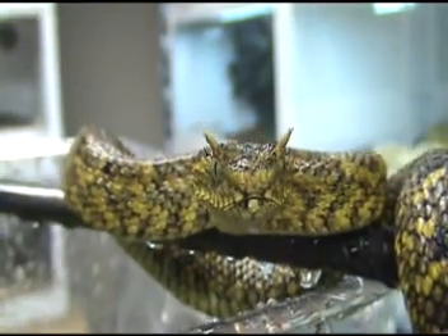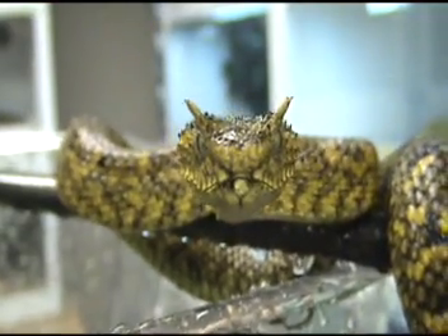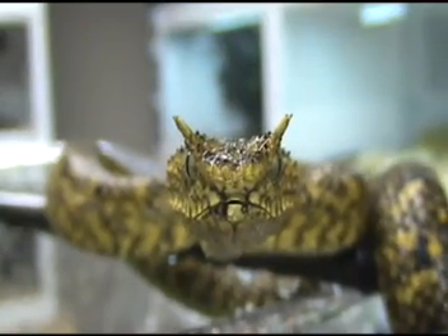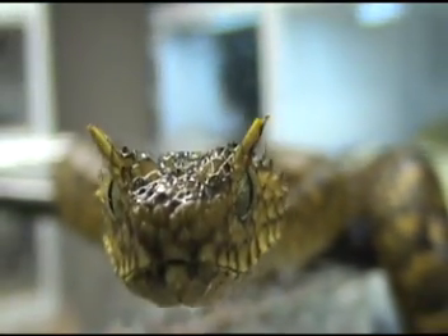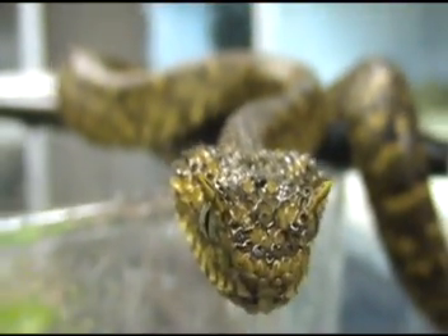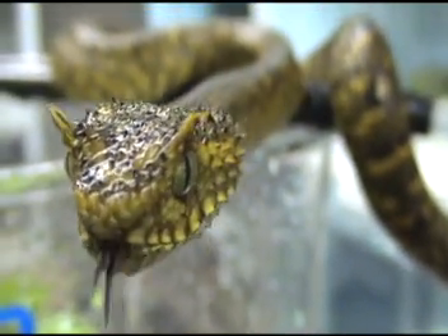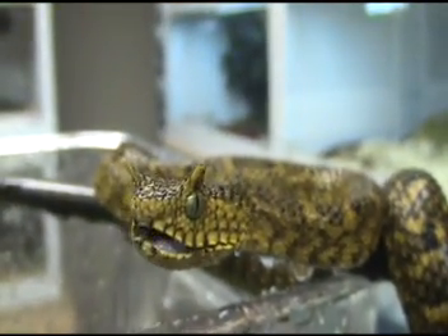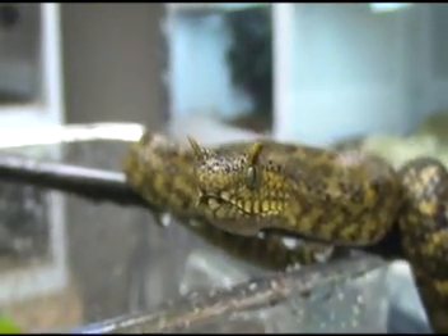If you look at a lot of these animal scales under the microscope, you can see their position and surface texture — oh, Ceratophora cam! — is such that they're positioned to channel water over the head and down alongside into the mouth. I've actually wet them at the back of their head and I've seen the water sort of travel forward over their lips and into their mouths.